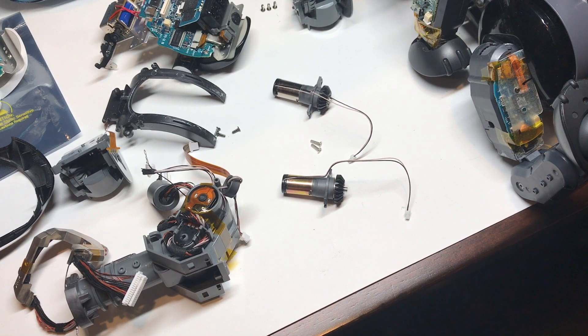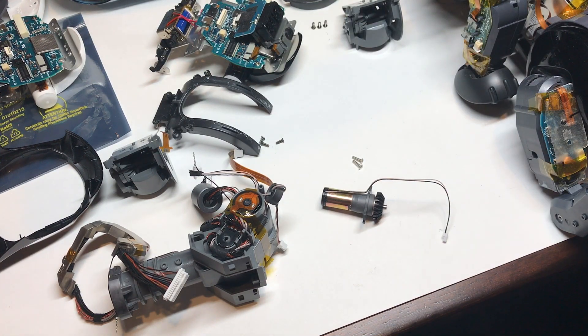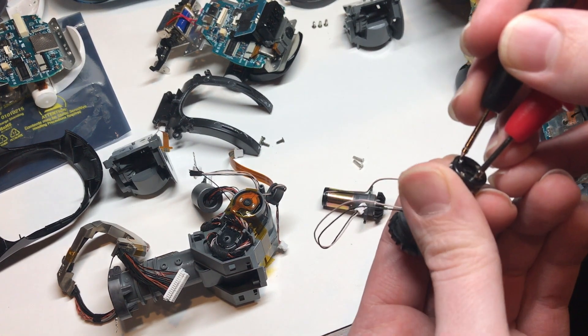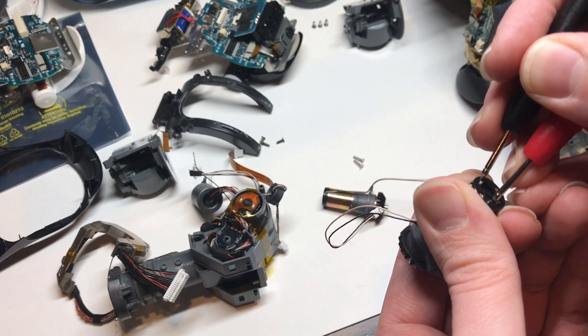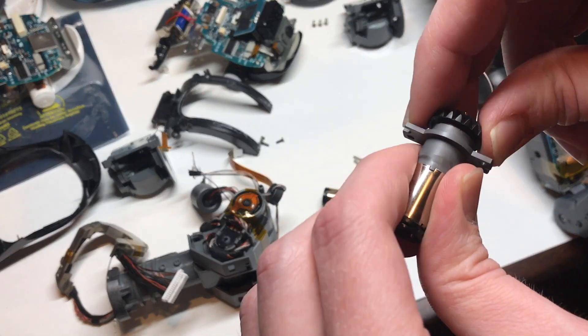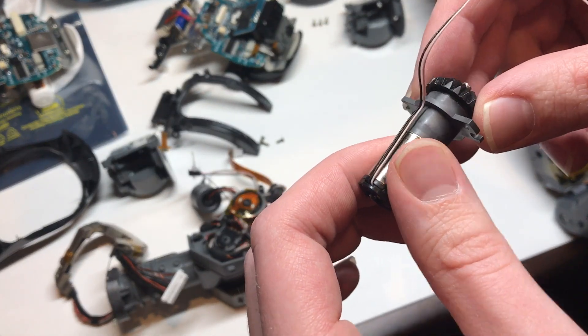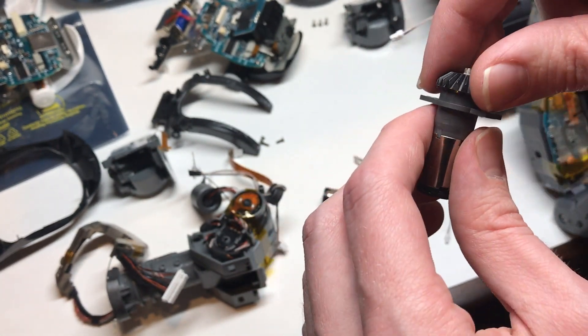Let's grab a meter real quick and check — I'm curious if the windings are okay on this. That reads 6 ohms, that's about where it should be. So that makes me think that the issue is not necessarily in the windings of the motor itself, but probably in this small planetary gearbox between the motor and the output gear.